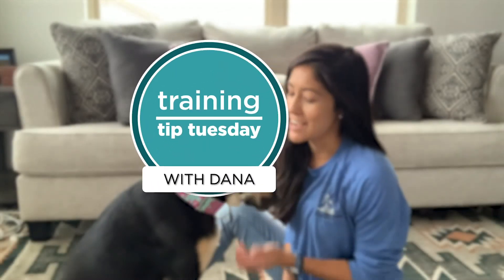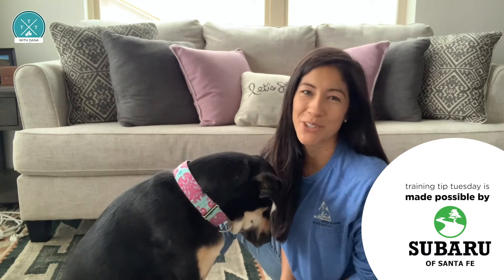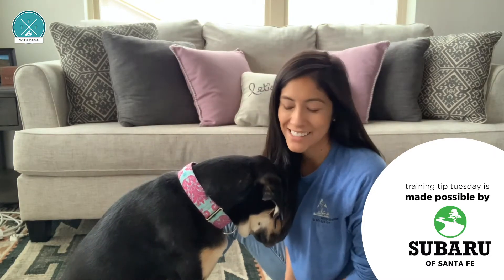Hi y'all, I'm Trainer Donna and this is my dog Hope and this is your Training Tip Tuesday. Today we're going to teach y'all all about Find-Its. Go Find-It!